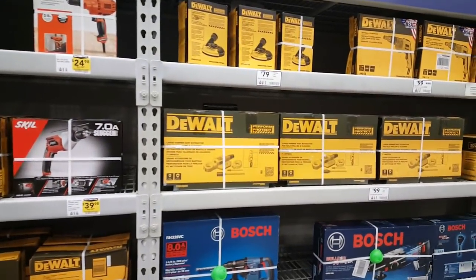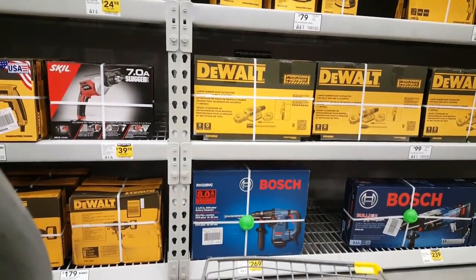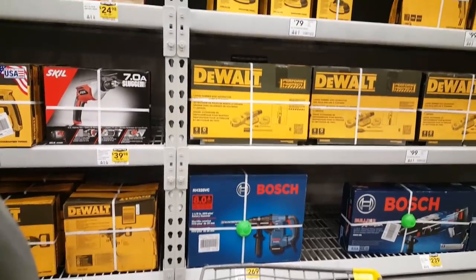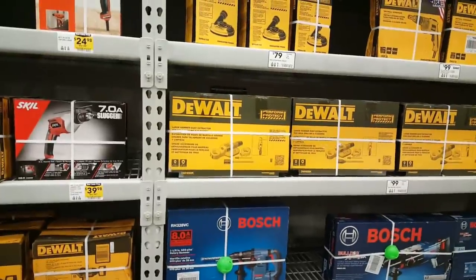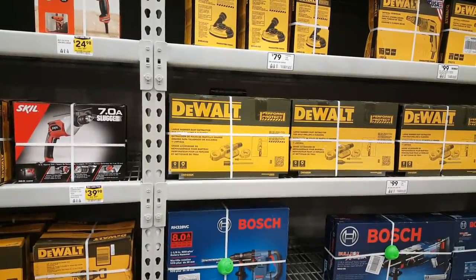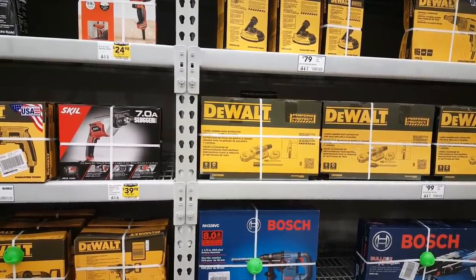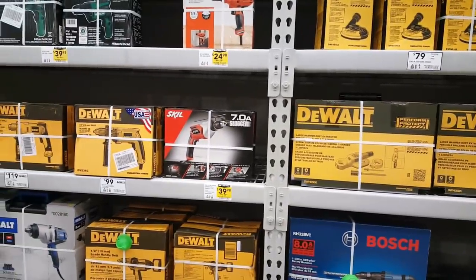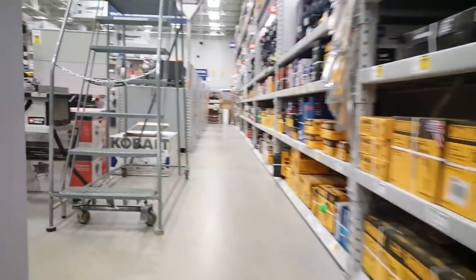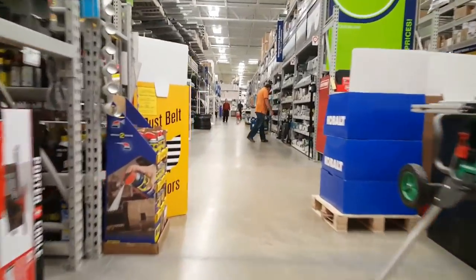I need a hammer drill right now — looking at a Bosch hammer drill, but DeWalt has one too, so I'd better read some reviews. But right now I'm after a window.